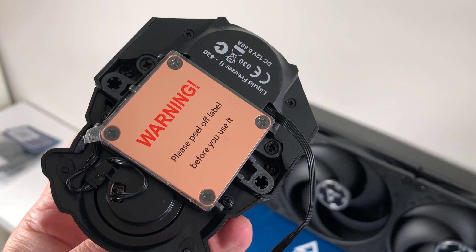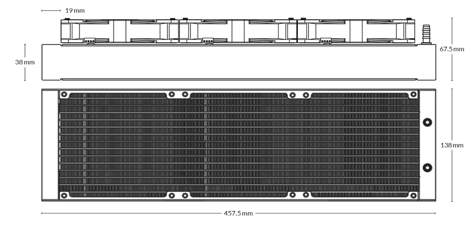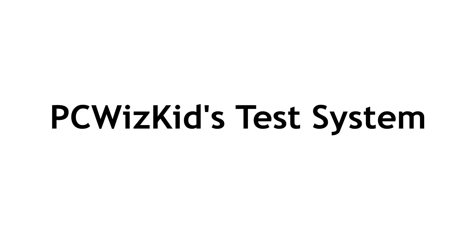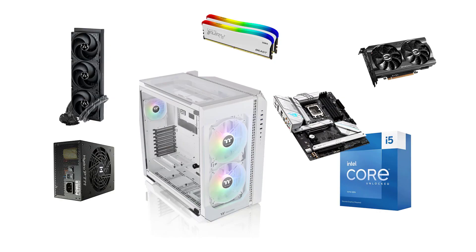You can see the little tiny VRM fan on the pump that Arctic has designed. Here are the dimensions again of that radiator — keep that in mind when you install it in your case. I'm going to be using it to cool the Intel Core i5-13600KF CPU, the latest and greatest from the mid-range, and it did a great job, I got to tell you.